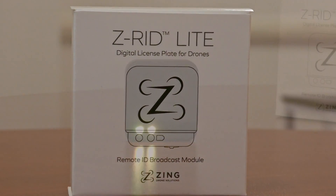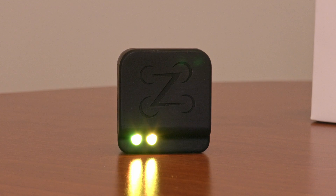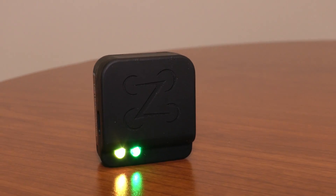Hey guys, this is Ian with Zing. I've got here our new ZRID light broadcast module. The FAA deadline for remote ID enforcement is now in effect starting on March 16th. So you're going to need, for any drones built before 2022, a remote ID broadcast module to retrofit to your drone like this one.